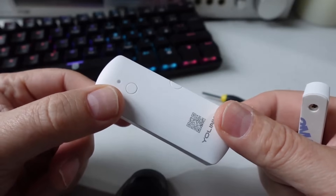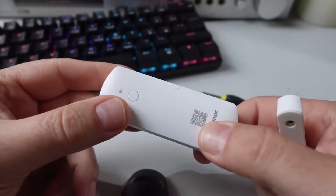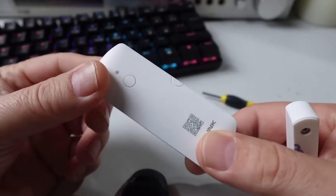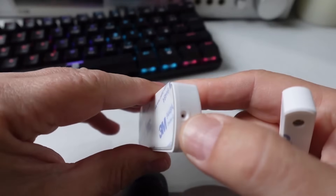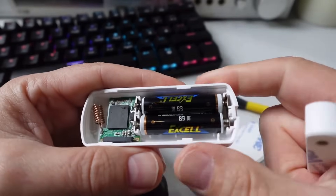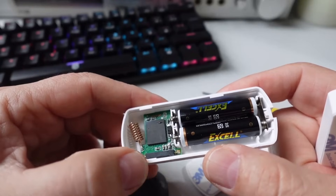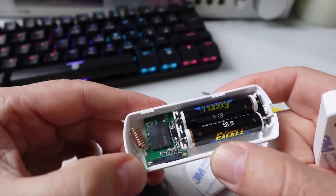Looking at the door sensor, it's reasonably large due to the fact that it's got two triple-A batteries inside. It has a pairing button with a status LED and a QR code for pairing it up with the app. On the underside there's a small screw which, when taken out, allows you to slide off the back case. Inside you can see the majority of the device is batteries, but there's also the Yolink chip and an antenna for the LoRa.